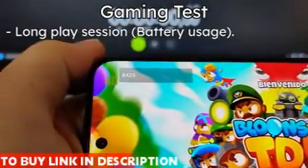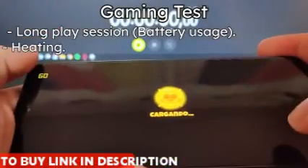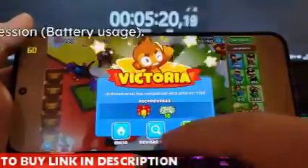I'll conclude this segment with the gaming test. It consists of a three-and-a-quarter hour long gaming session, with which I wanted to check how much the phone would heat up and if it would slow down significantly.